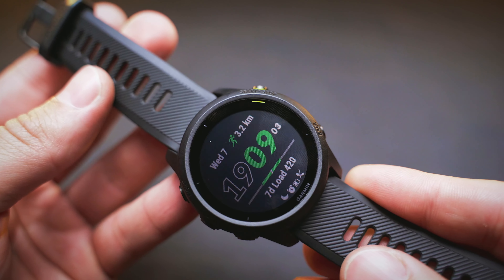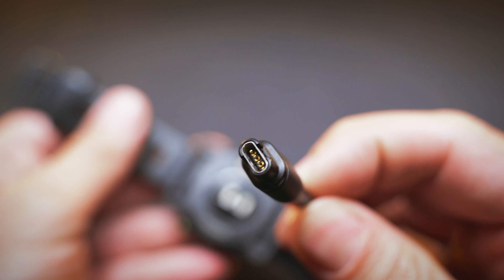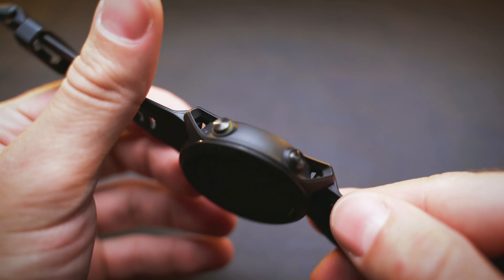The watch has no touchscreen, but honestly it's better this way. Turning the watch around, you can see the usual 4-pin charging port, which is compatible with most Garmin watches and charging cables. On the back there is also the Garmin Elevate heart rate sensor and the Pulse OX sensor — more about these in a second.